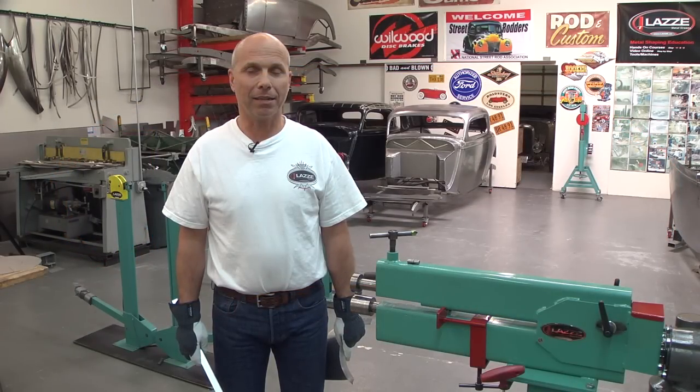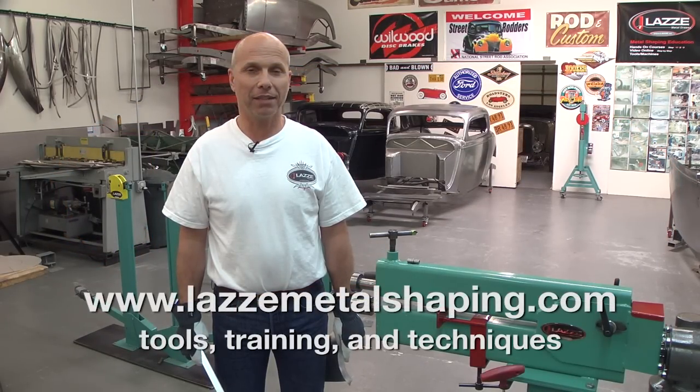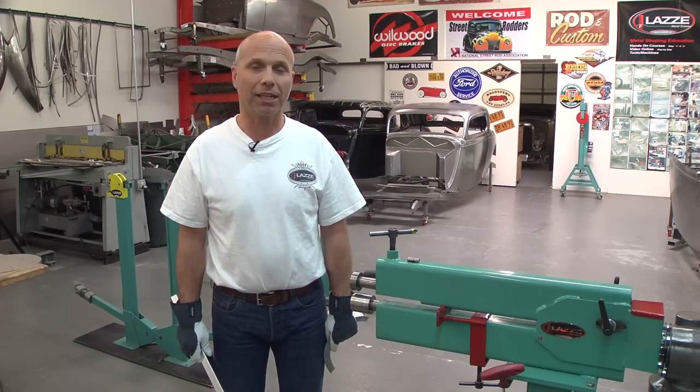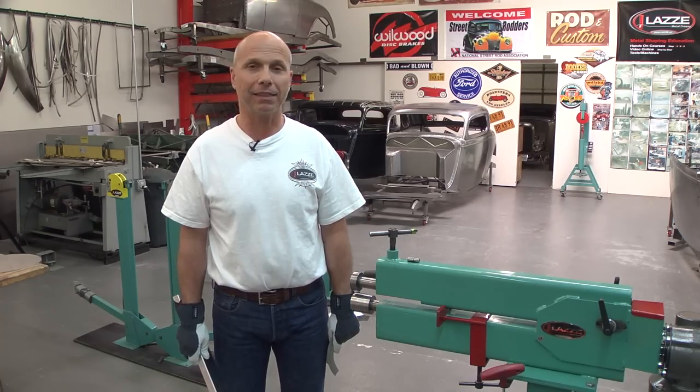Hi, I'm Lassie and I'm teaching people in metal shaping — I've done that for many years. I'm back here with tips and tricks for YouTube and you guys out there that do all kinds of different stuff and building stuff.